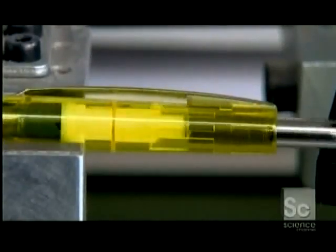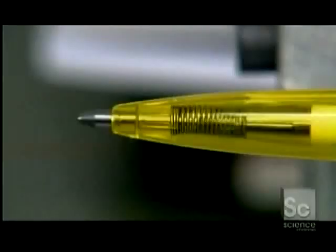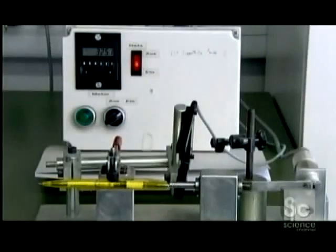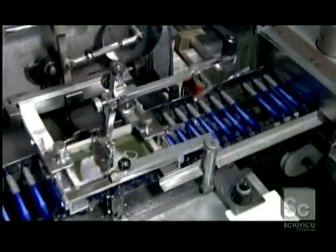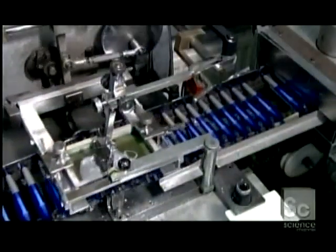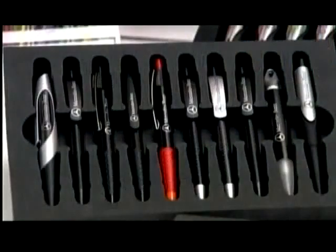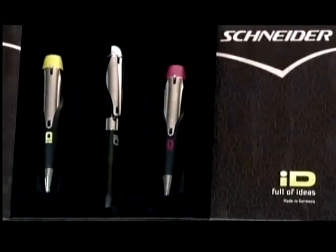The factory subjects random samples to endurance testing — a device clicks the push-button 100,000 times. Only then does a printer put the logo on the barrel. This company's engineering of its ink flow channels and tip delivers, on average, two-and-a-half miles of writing per cartridge.